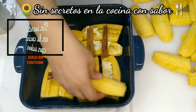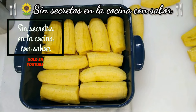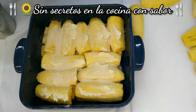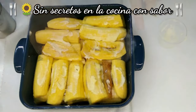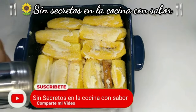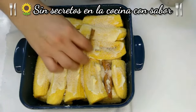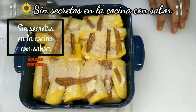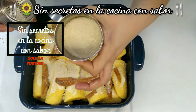Ahora vas a seguir con las capas redondas, las vas a poner en contra, como si hicieras un enrejado. Vas a volver a agregar mantequilla, azúcar nuevamente, y rajitas de canela. Vas a poner nuevamente otra capa, ponerle la mantequilla que queda, agregar nuevamente azúcar y canela. Les pedí una taza pero no la van a ocupar toda — aproximadamente me quedó media taza.